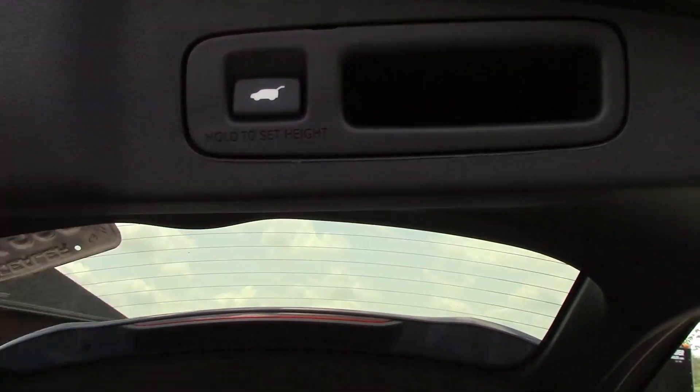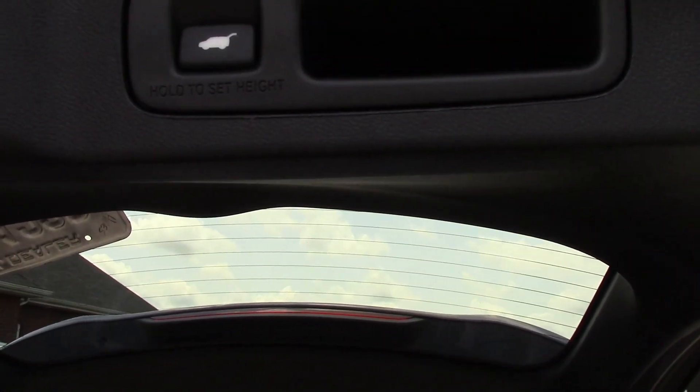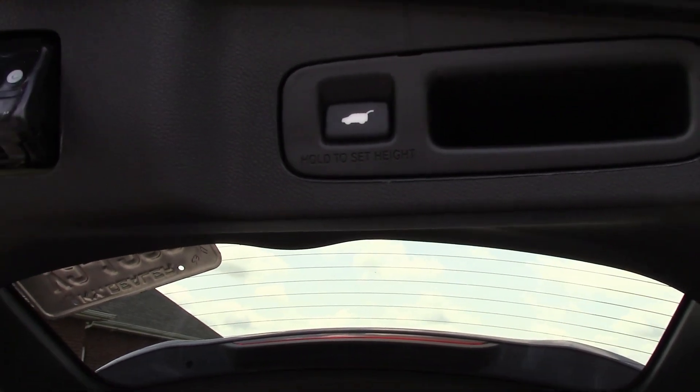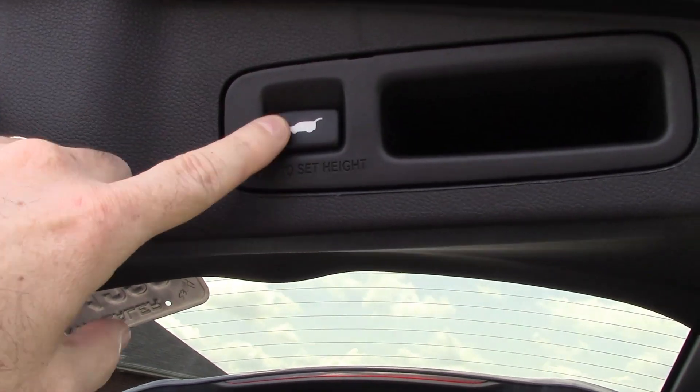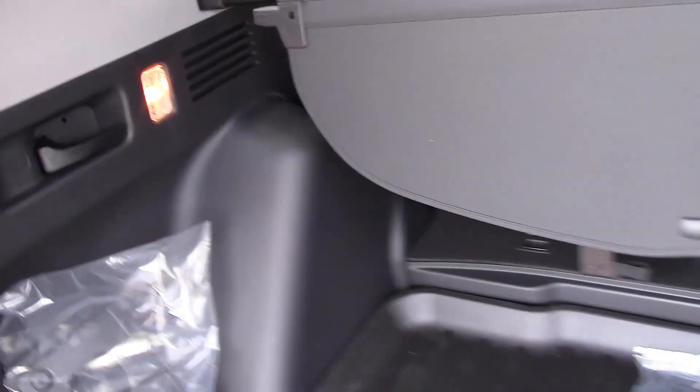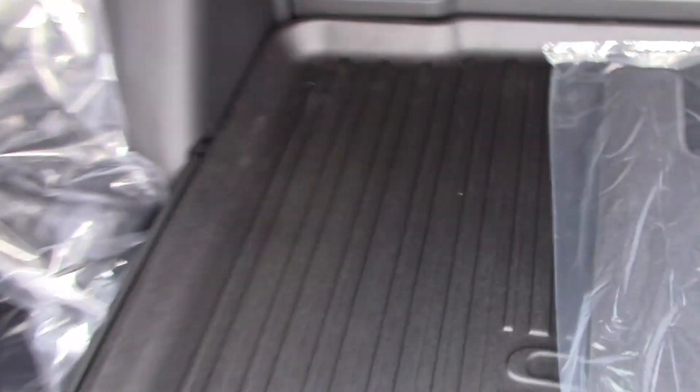Here is the button to close it — just push it. You can set the height, so if you have a garage that's lower and you're afraid it's going to hit the garage door, you can set the height you want it to open to. We have a child seat in here right now, but you can see there's a nice mat here.